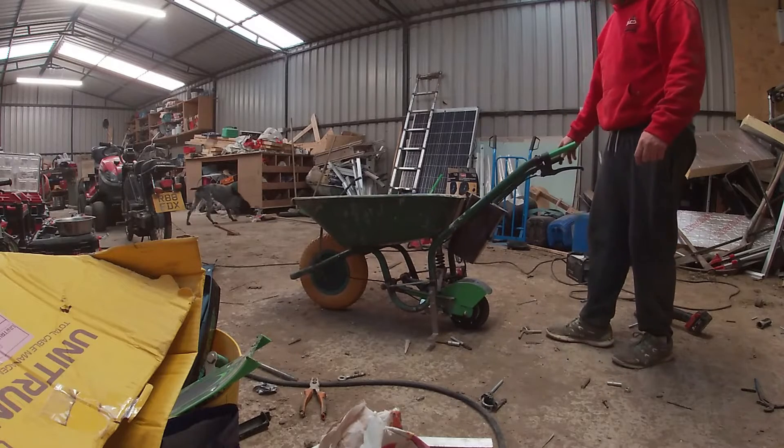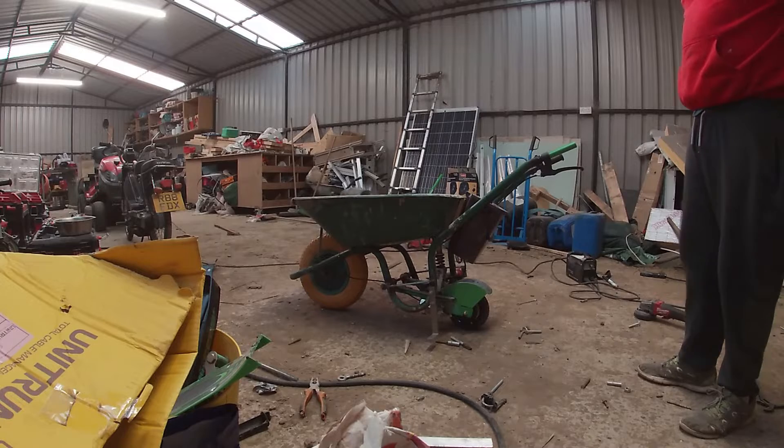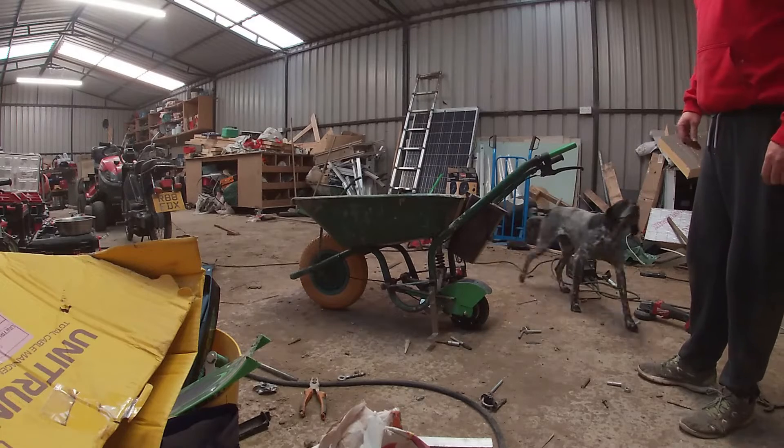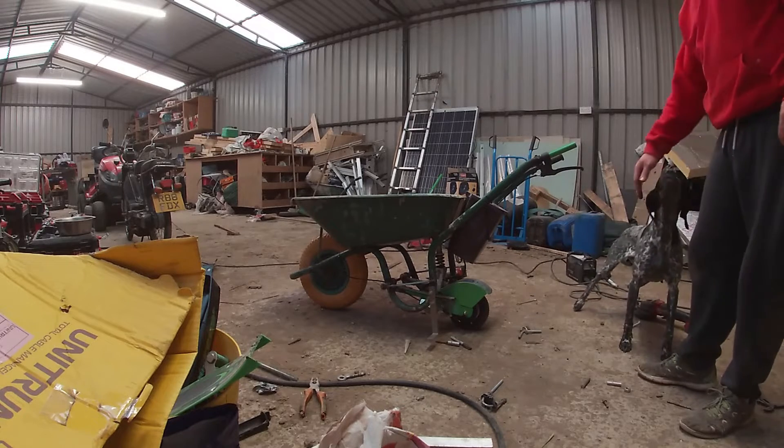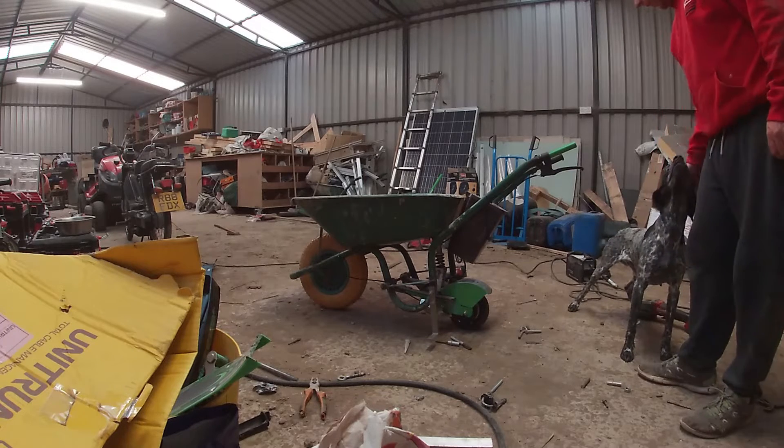It's not really designed to go off road or anything, but I usually use it for going down holloways, paths and stuff, for loading up the lorry.